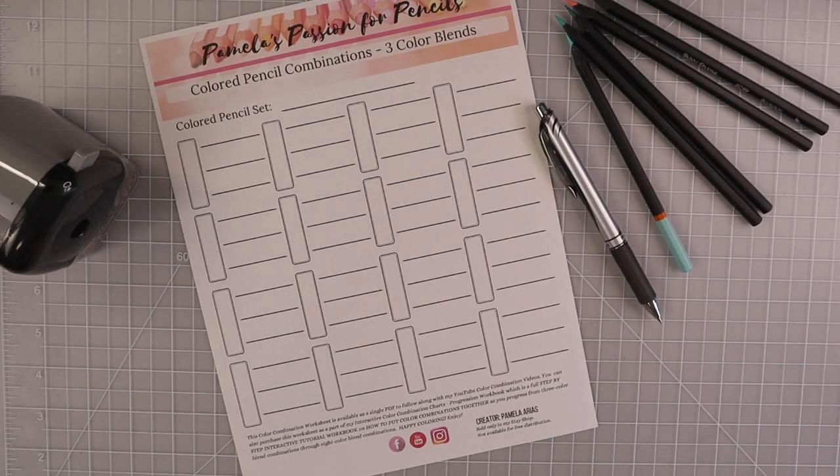Hi everyone, welcome back to another video. Today I am bringing you more three color blend color combinations and today we are going to be using the 144 set of Black Widow pencils.